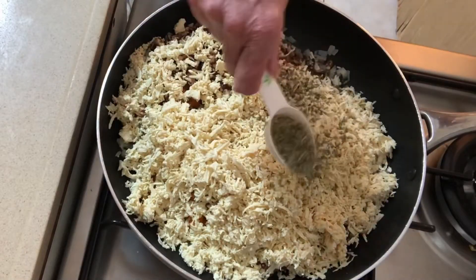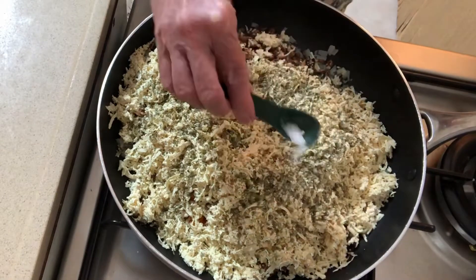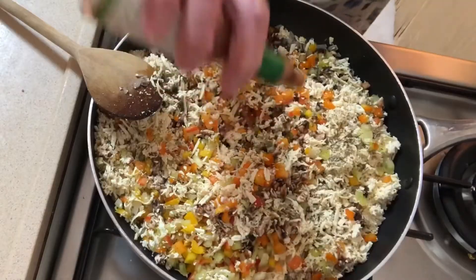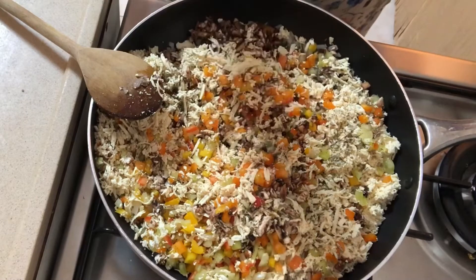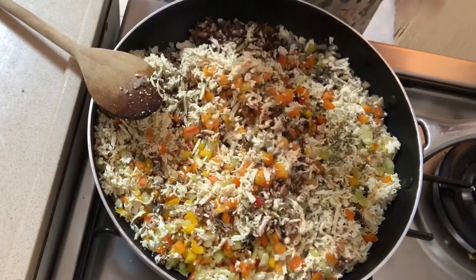Add one tablespoon of oregano, half a teaspoon of sea salt, and a quarter teaspoon of coarse black pepper. Add 10 drops of hot sauce — I'm using Tabasco, but you can use any hot sauce you like, and you can always add more later.